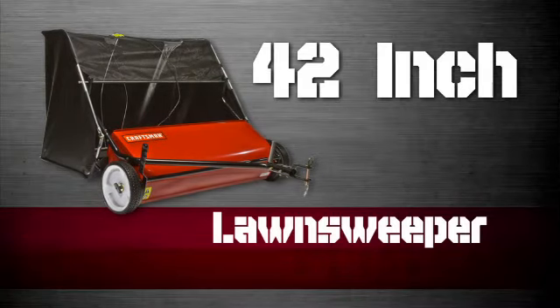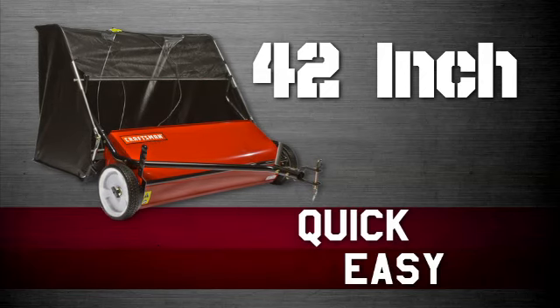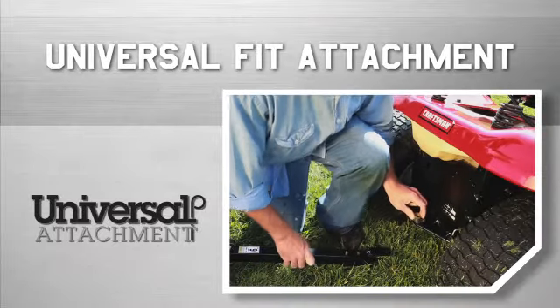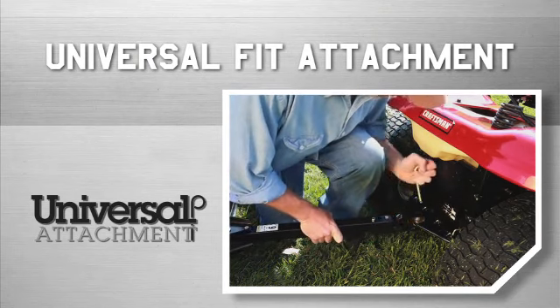The 42-inch lawn sweeper offers several specifically engineered features to make this lawn care chore both quick and easy. The universal fit attachment with adjustable height hitch pin quickly connects to any brand's tractor hitch plate.